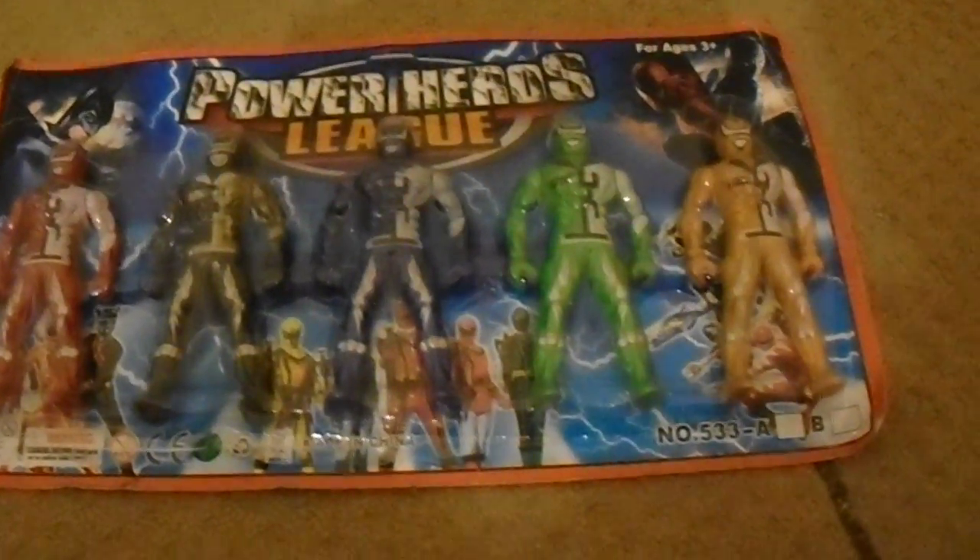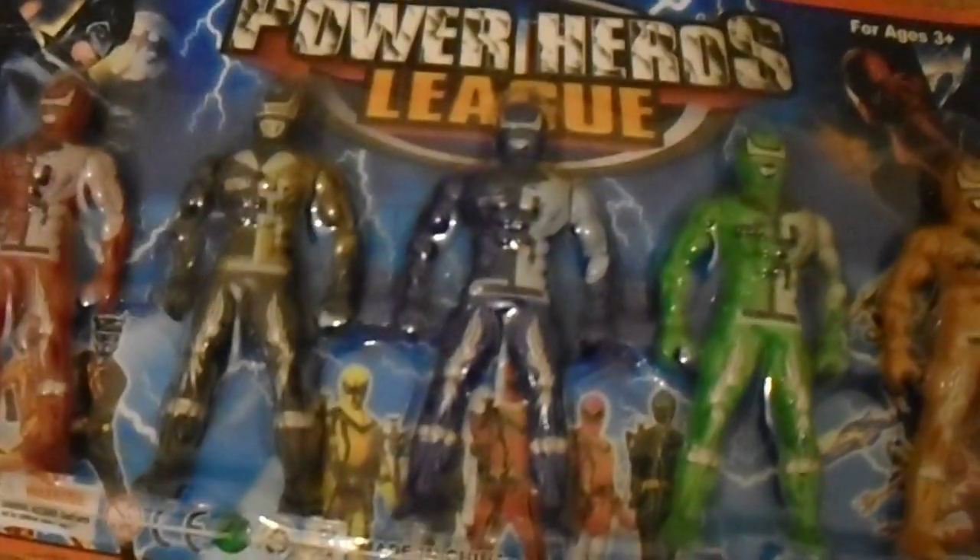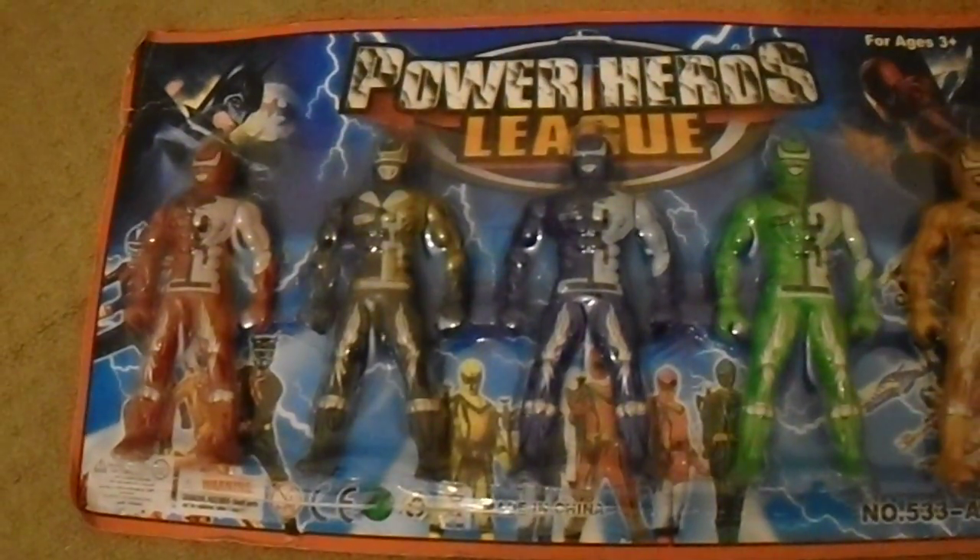One weird title for a bootleg if you ask me, because it's Power Rangers — they're Power Heroes, of course they're superheroes in leagues. So remember they're League of Power Rangers, but who cares.